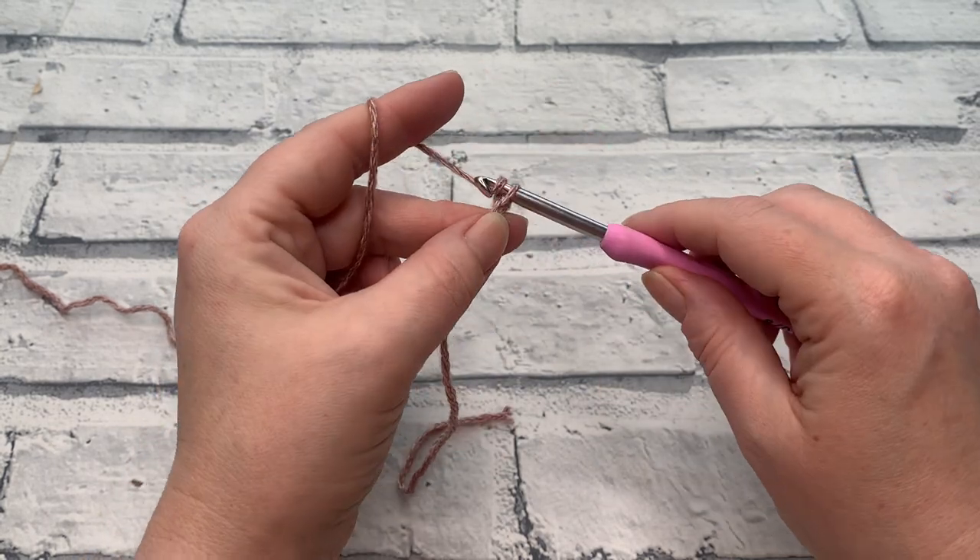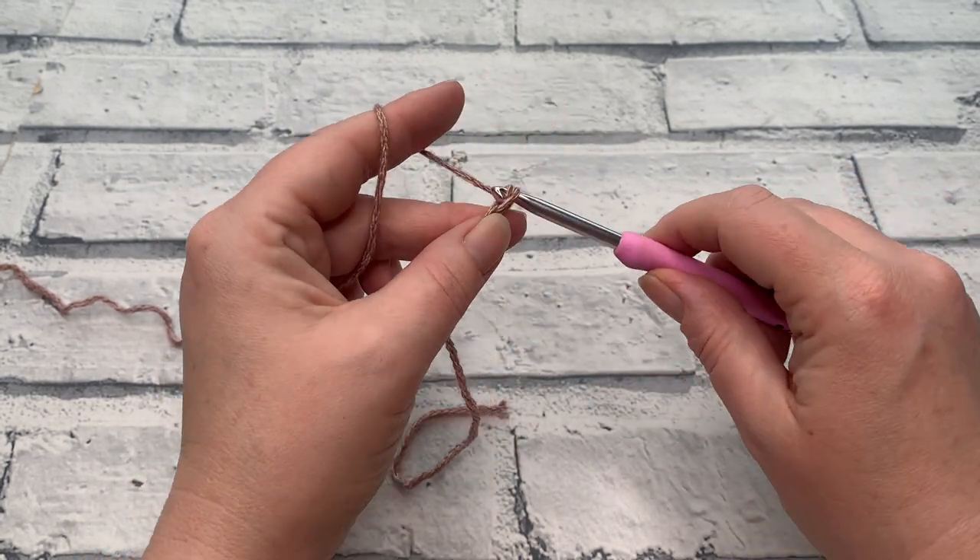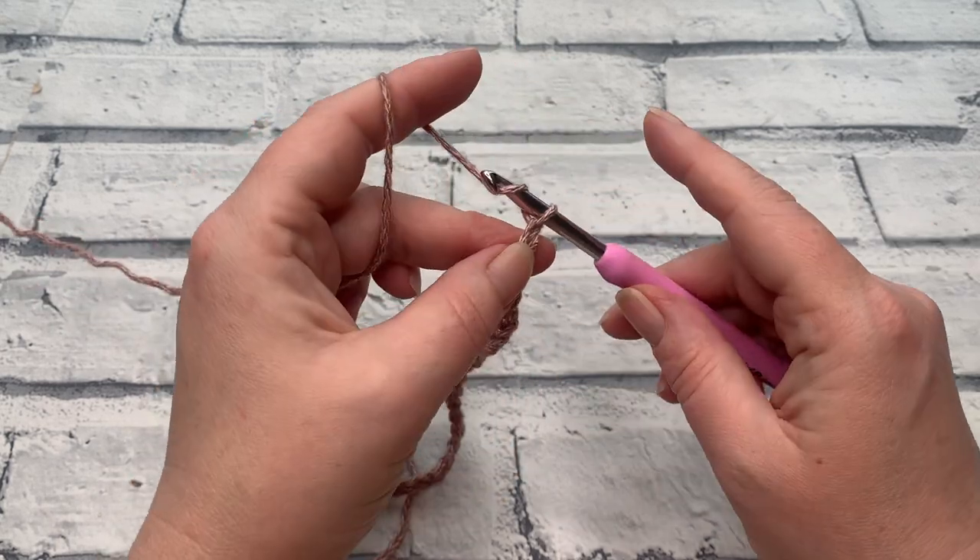To make our chain, we simply yarn over the hook and bring it through the loop on our hook, and we do that for the number we need for our size. I'm making an extra large so I'm going to be needing to make a chain of 37.